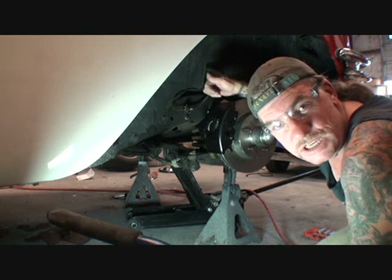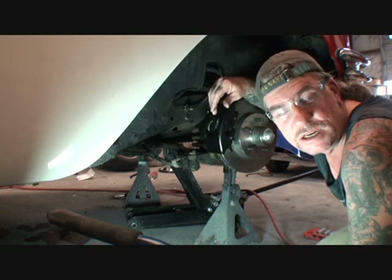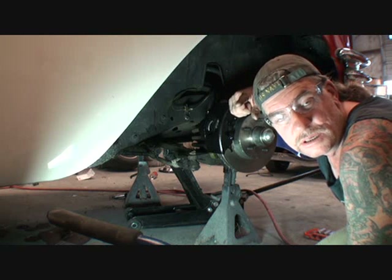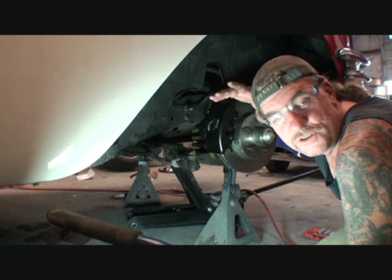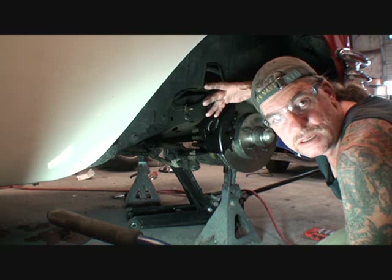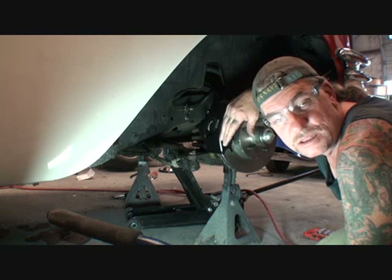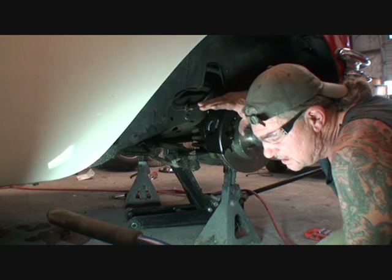Do I feel like a jackass because I had the bracket on backwards? Maybe there's a viewer out there saying that guy did it wrong. No, I don't feel bad, because I stopped and thought about the situation before I even finished the job — and that's what you need to do. Instead of getting in a rush, instead of slopping it together, think it out. If you think something's wrong, stop, investigate the situation, investigate the problem, and see where it leads you. If you still feel it's wrong, go to a junkyard, call Napa auto parts — do something to make sure you are 100% right.